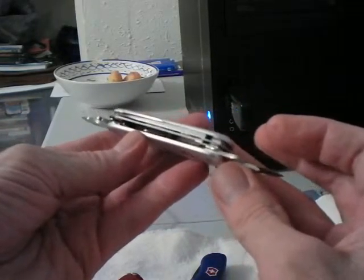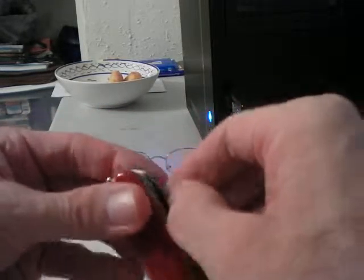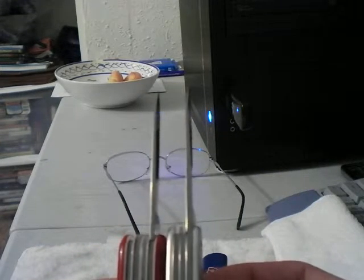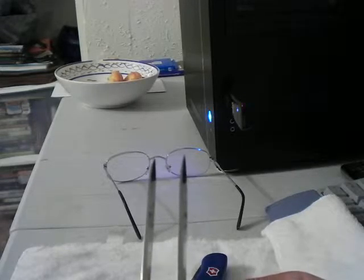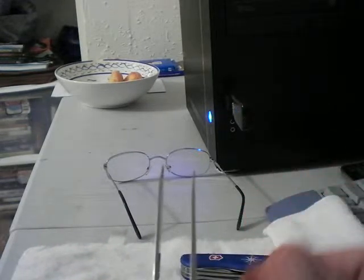Can opener. Now let's open them up and compare the blades on these two knives. Yeah, you can probably see the difference — this one's longer. The Alox or aluminum body is longer, a couple millimeters longer. Let me move this so you can actually see it.